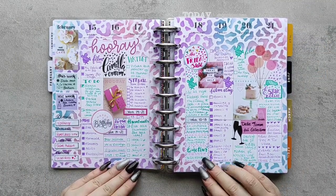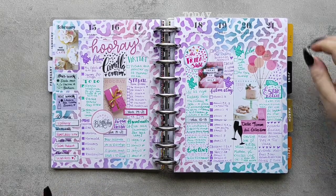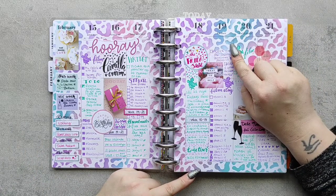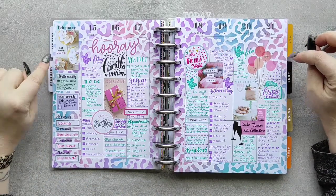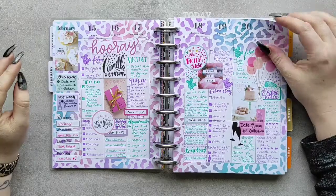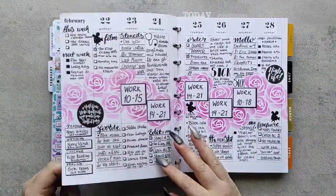We did a purple and mint theme with some pink accents — love this one too. And I also did a leopard print border and background because Camilla, she loves leopard print. It was her birthday week, so we needed that.